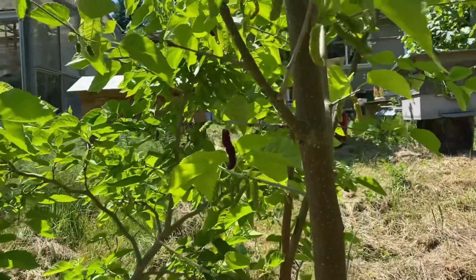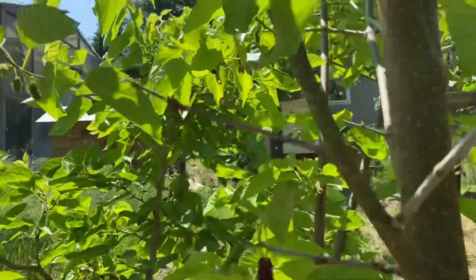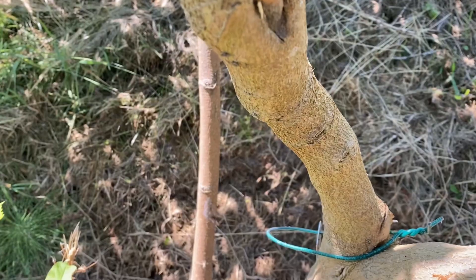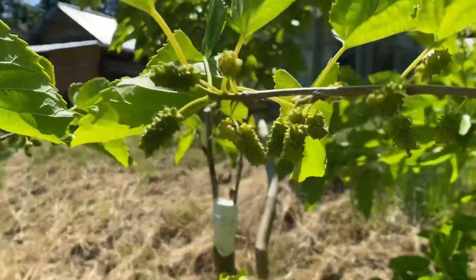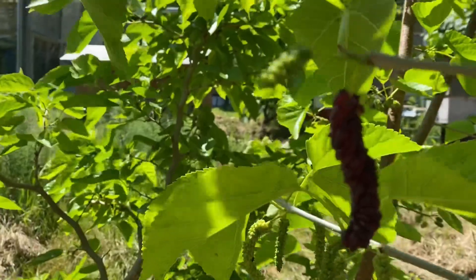How's it going guys? In today's video I'm going to talk about the Pakistan mulberry. This was grafted a couple years ago onto a contorted mulberry. I have a maple leaf graft here and there's some other varieties here. But this is Pakistan.